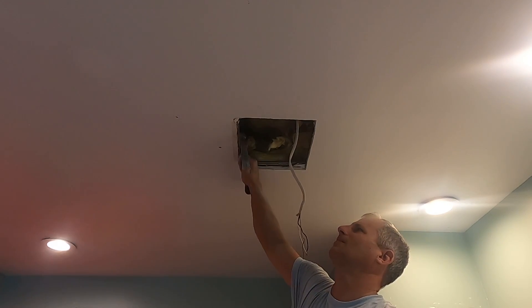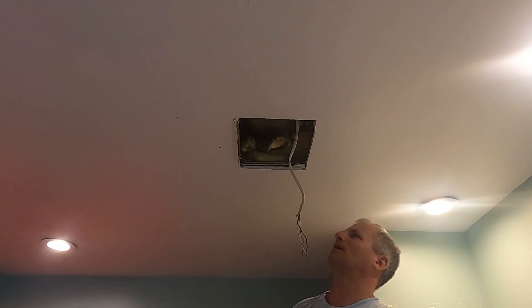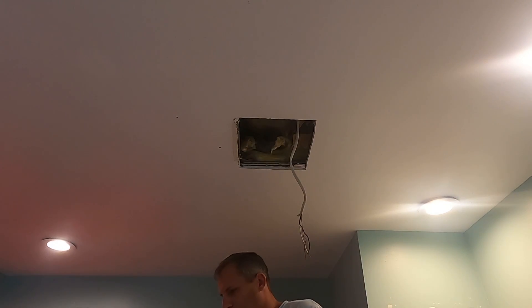The bracket is now secure — it's hanging on the drywall. So let me now get the actual fan out.